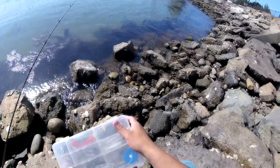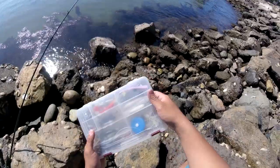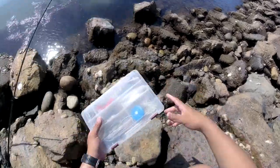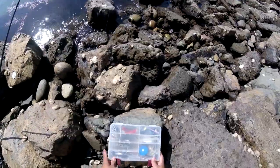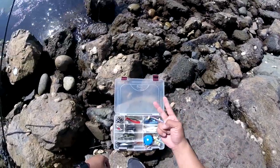Hey guys, it's me Ryan Marquez, and today I'm fishing here in San Diego Bay. I'm gonna try to catch a legal sized halibut today because one of my Filipino uncles, Uncle Rico, is requesting a halibut. I've caught a lot of halibut here in the bay — I'm gonna try to catch one and keep it.